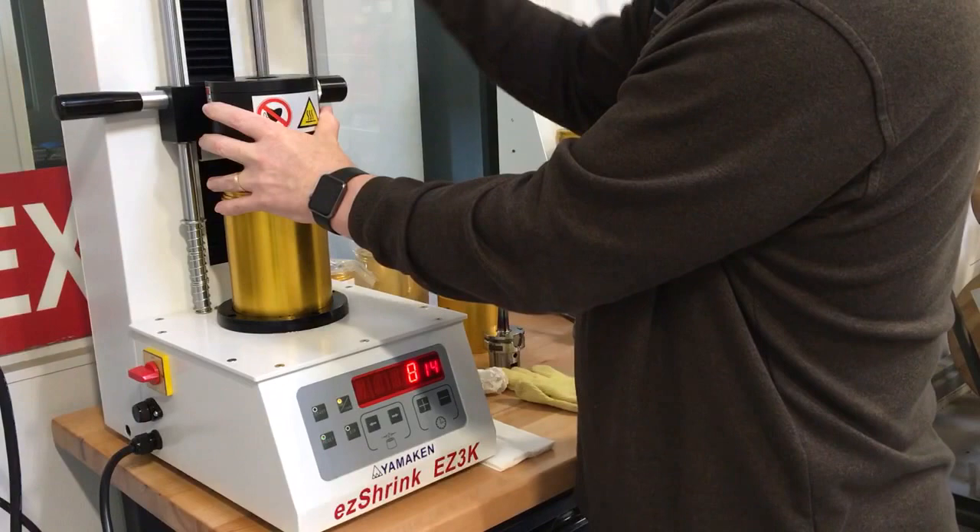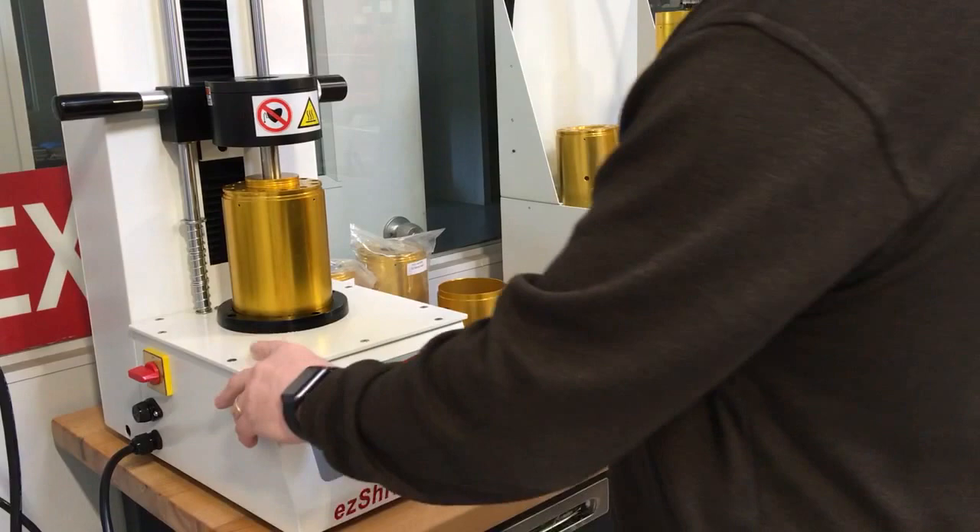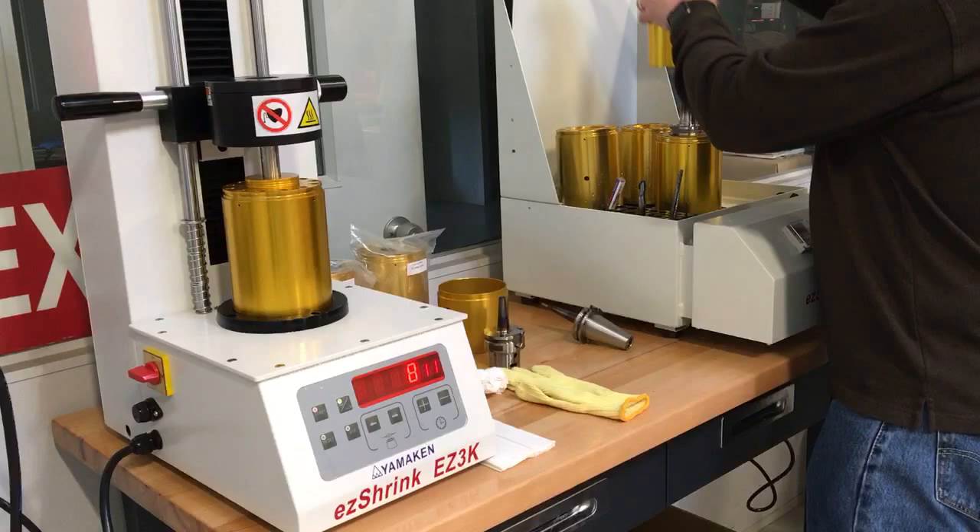Just turn this to hold it in place, hit our reset, and then hit start. While that heats up, take this holder out.